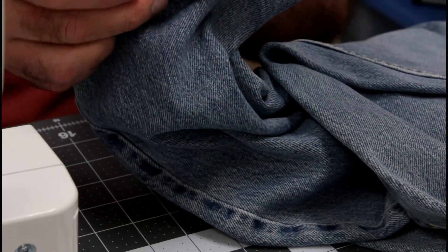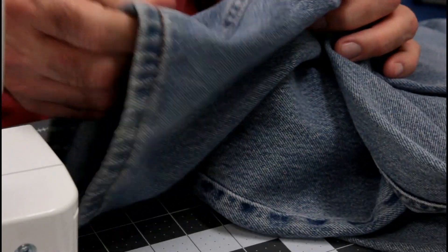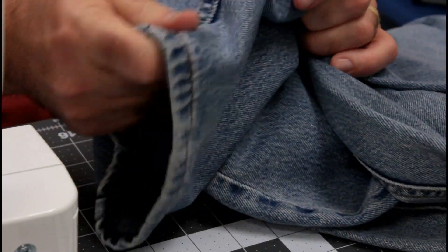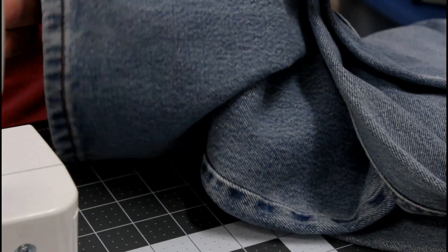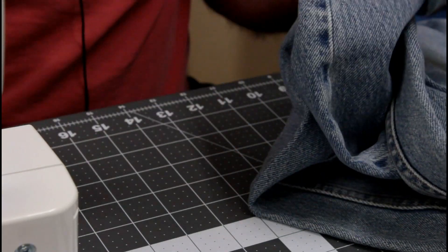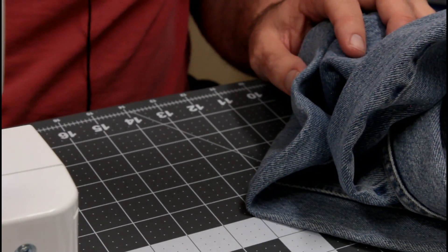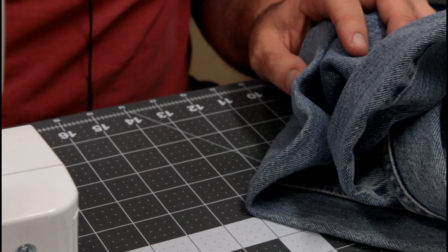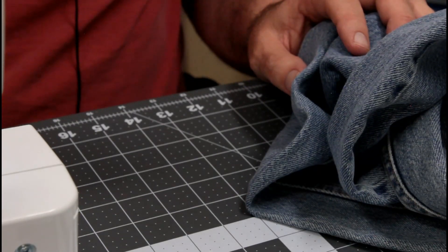At least it tells you that it'll sew some fairly heavy duty stuff. These are the old Levi's jeans — really tough and thick 100% cotton fabric. Let's change our needle out to the leather needle and I'm also going to use some V69 thread. Let me get a bobbin wound with that and let's just see what it does on the leather.